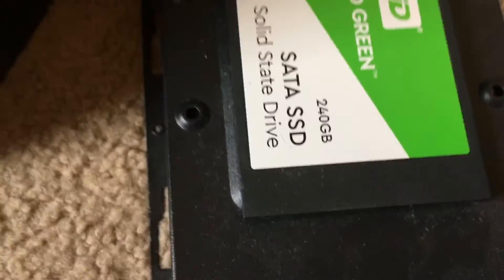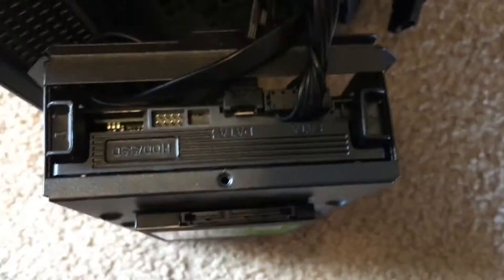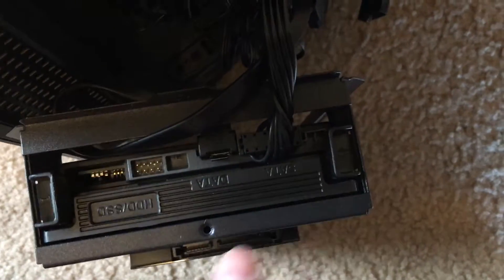Now you can see we've moved this out from the computer, and you can see that the hard drive we're going to replace is on top. There are screws holding it in on the back. We're going to disconnect the cables on the bottom. There's a point you push in here and on the other side together, and you gently pull out this whole piece from the casing.